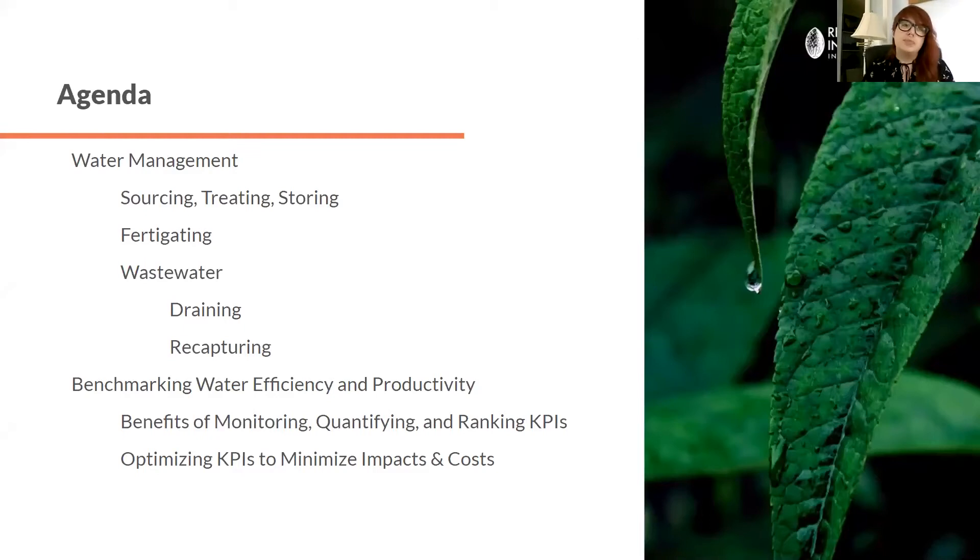I'm going to cover some central tenets of water management for growing any sort of plant, but specifically for cannabis and hemp. We're going to talk about sourcing water, treating it, storing it, and fertigating — the concept of both irrigating and providing nutrients to the plant. We'll cover wastewater management, including draining and recapturing water strategies, and finish up with benchmarking concepts and the benefits of monitoring, quantifying, and ranking key performance indicators for water efficiency and productivity, and how to optimize those to minimize impacts and costs.